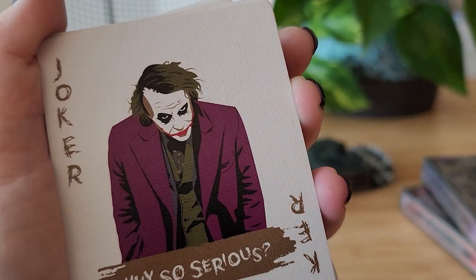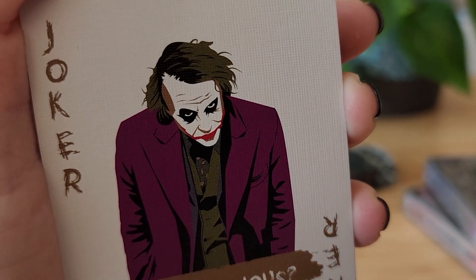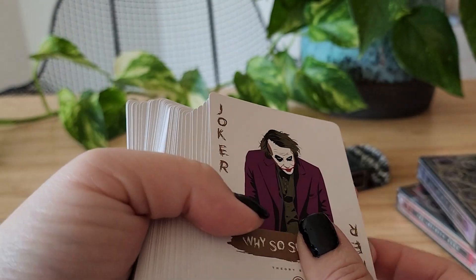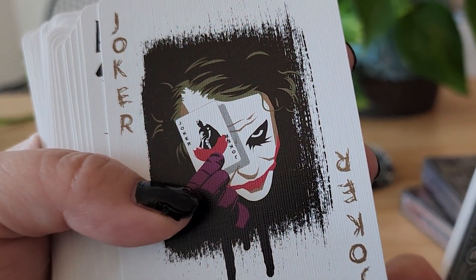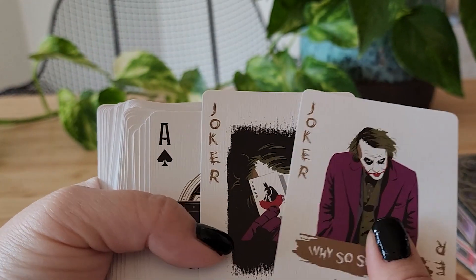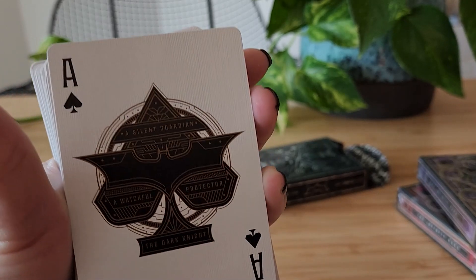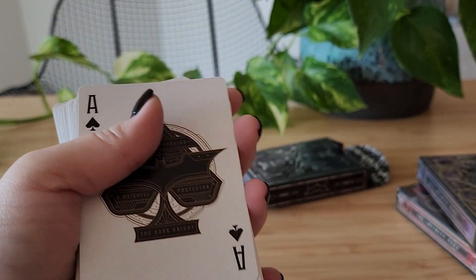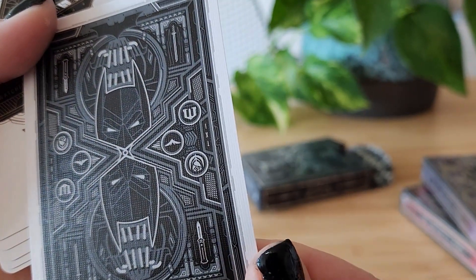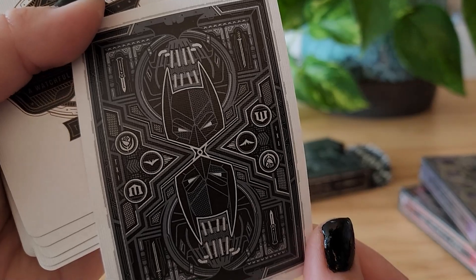The art looks like it's vector hand-drawn art — pretty good. So these are the two Joker cards. Next we've got this beautiful Ace. Here's the back of all the cards — it's beautiful. I believe this is the same as the card box.